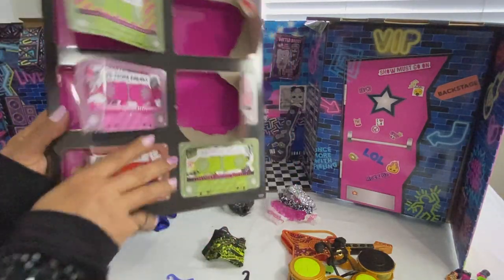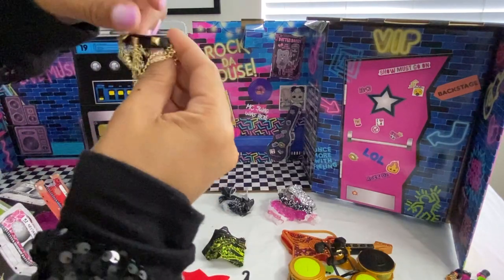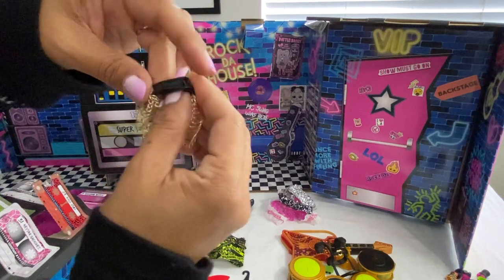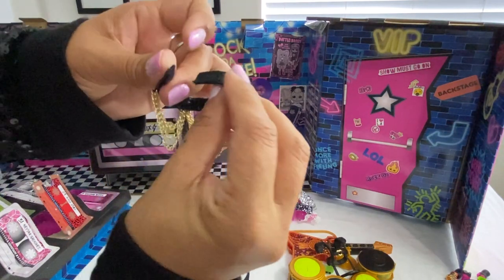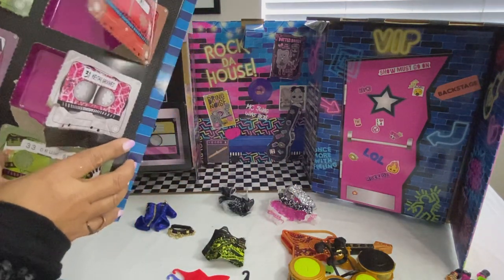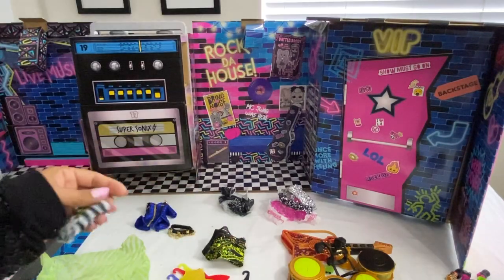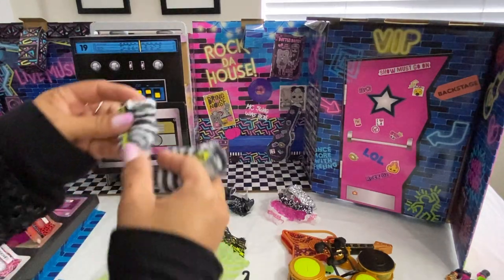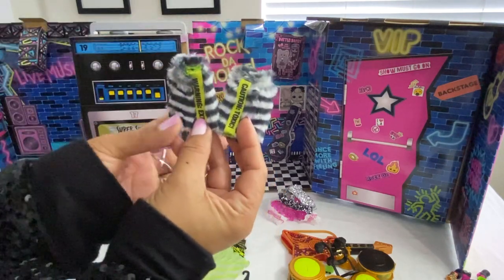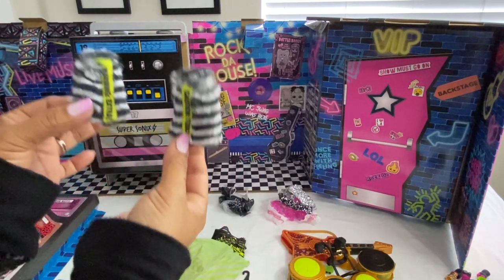Number thirty-two looks like the belt for Ferocious — velcro closure. Number thirty-three — these belong to Bad Girl, these are her leg warmers. You can also use these on her sleeves as warmers, so it's versatile. It's furry and soft.